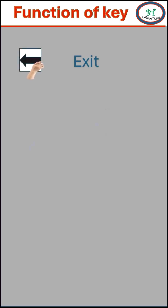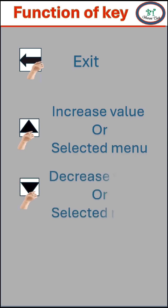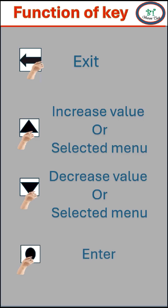This arrow key will determine the escape or exiting from the main menu, and it will not activate while changing the setting. The up key will help to increase the value or to change the menu position. The down key is to decrease the value or to change the menu position. Finally, this dot key denotes the enter option or save value.